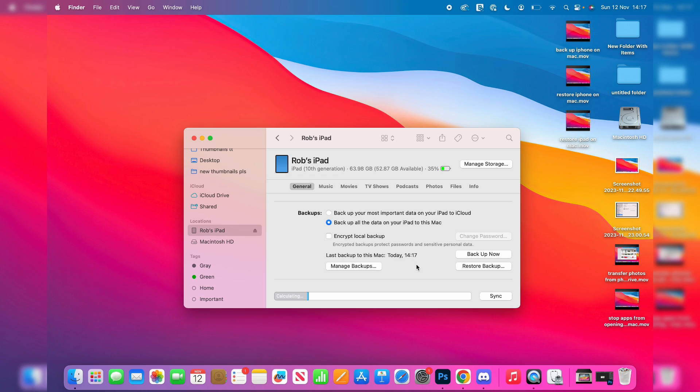You've now backed up everything. If you want to restore to this backup, you can click on Restore Backup, and that's it.